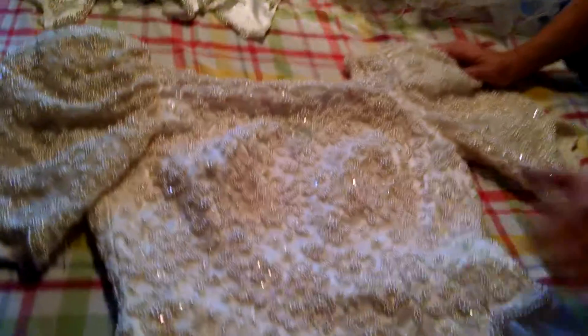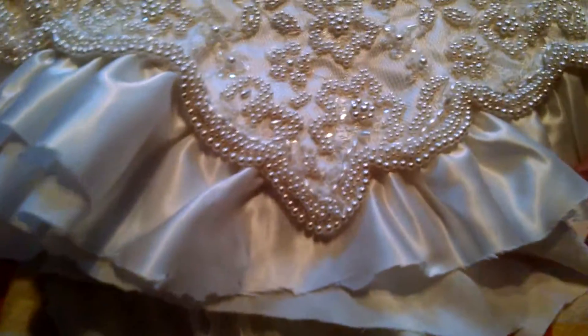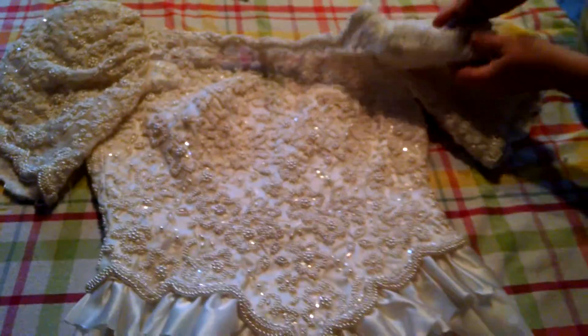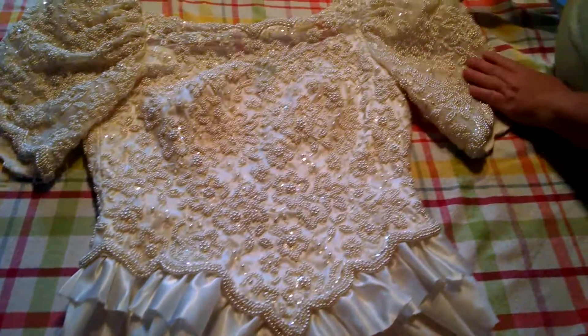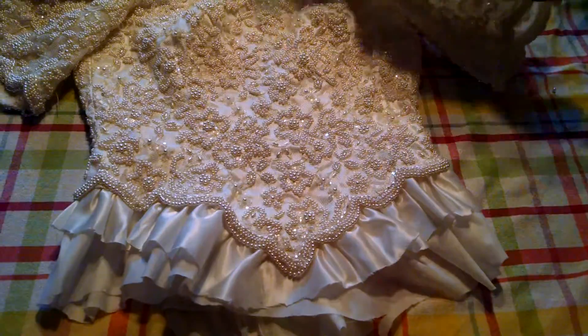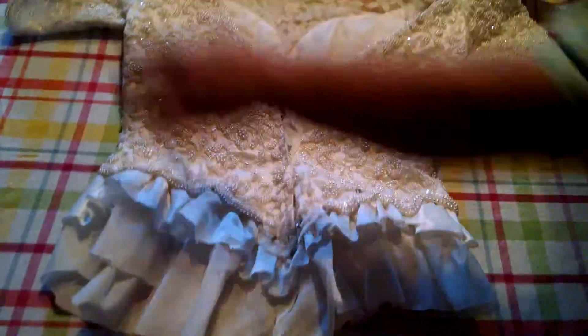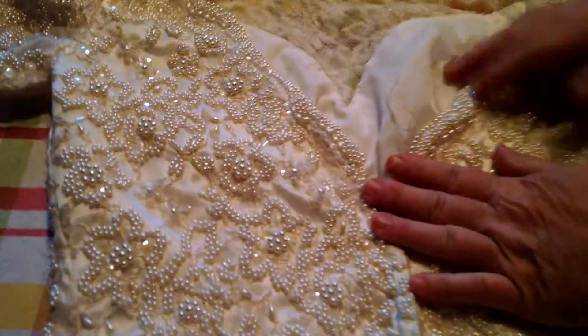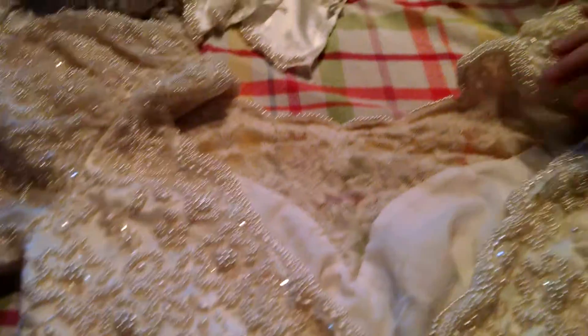Please read everything below to see the instructions, and this is what I have. I cut off the bottom of the dress, and this is just the bodice. Someone who knows what they're doing can do a lot with this. That's the front and the sleeves, and then the back, and it's just full.